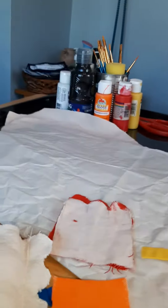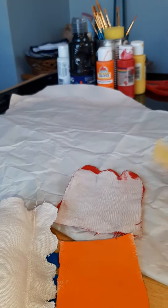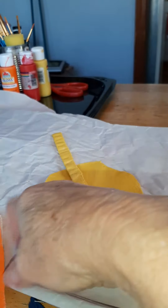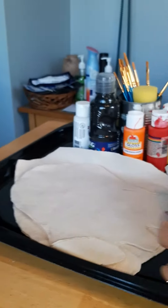I still have his comb to do — that shouldn't be hard. And I need to do his beak out of this yellow. And then I have his body and head right here.